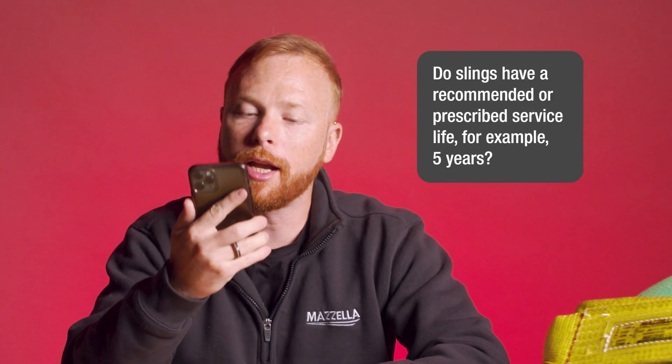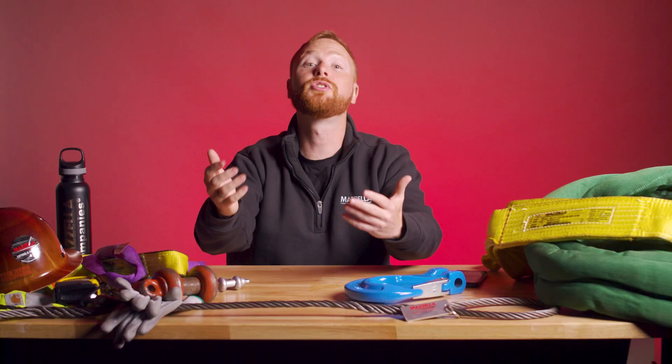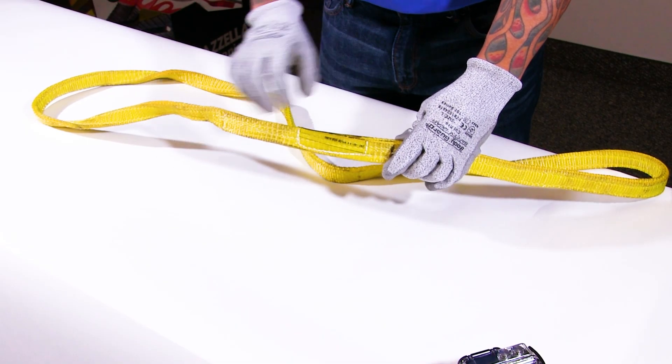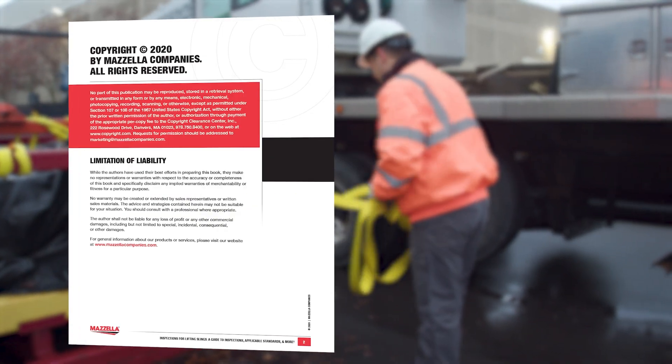Last question: do slings have a recommended or prescribed service life — for example, five years? There is no service life for slings unless otherwise noted by the manufacturer. In theory, if any sling is adequately taken care of, it can last many years. As of right now, there is no requirement for a born-on date on the sling's tag. So if the items pass a proper visual inspection, they're good to go. If you're looking for instructions on how to inspect your slings, an ebook is linked below or you can check out this playlist right here. A good rule of thumb is that if you are questioning your sling, it is best to replace it.